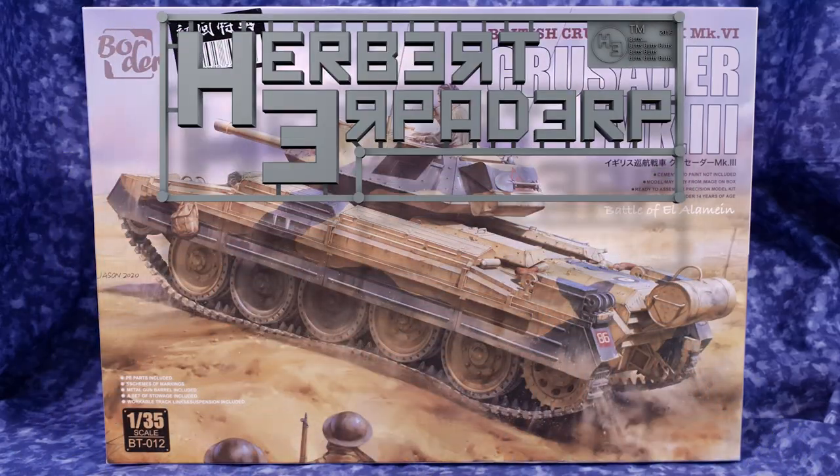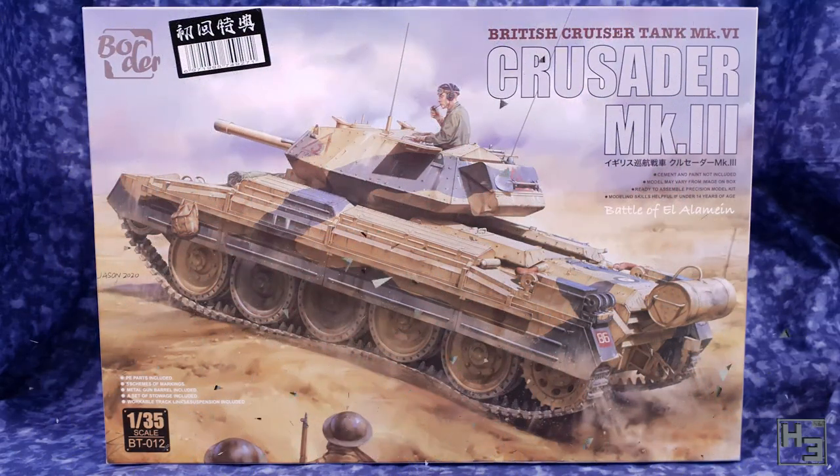Greetings! I am Herbert Erpaderp and today I'm going to build this Crusader Mark III. As you probably guessed, with absolutely no help from the box or video title, this is a 35th scale plastic kit by Border Models.